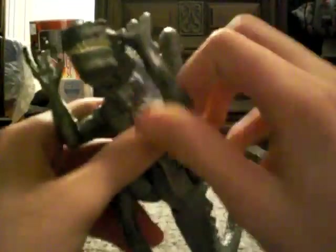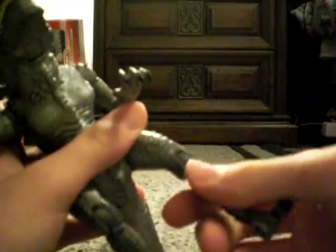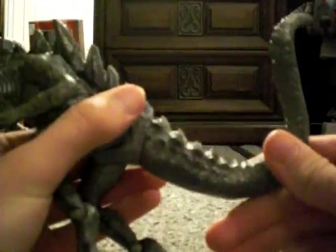First, for the articulation: I don't think he can go 360 with his legs, but he can go 360 with his arms. His hands can go 360. His feet can go back and forth — or his knee, whatever you call it — and his feet can go back and forth. And then his tail goes 360.